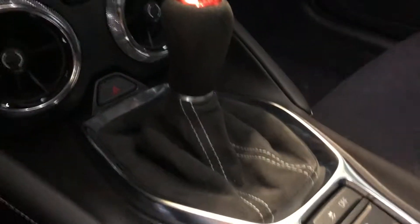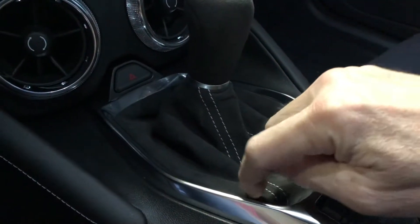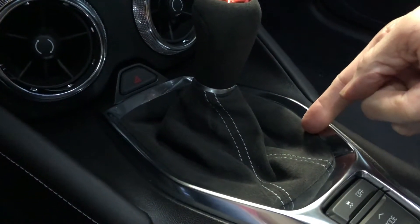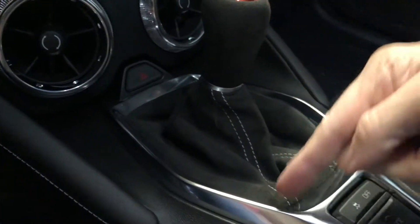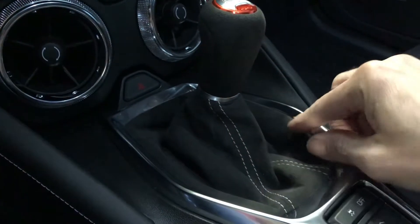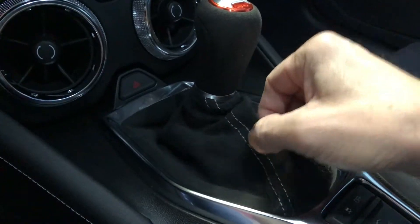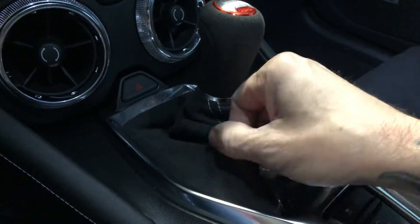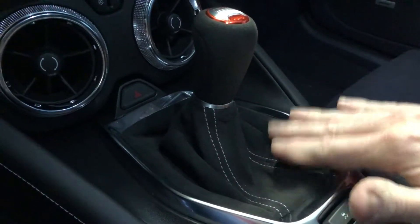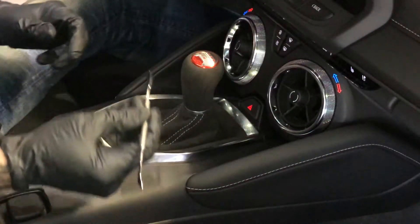What we need to do: there's a plastic bracket that goes all around the base of the shift boot, and there are little spots — basically here, here, here, and here — that are clipped in. We're going to use that blade tool to disengage those clips and then lift it out. If you're having to do a lot of tugging, you shouldn't have to — once you get it, you'll see how it disengages, and it'll be easier if you ever have to do it again.